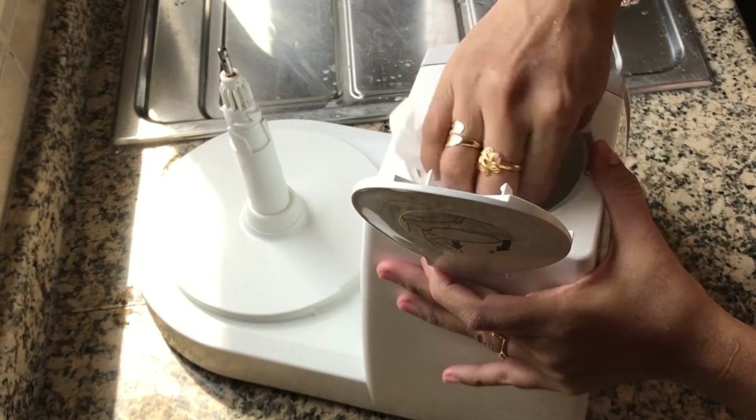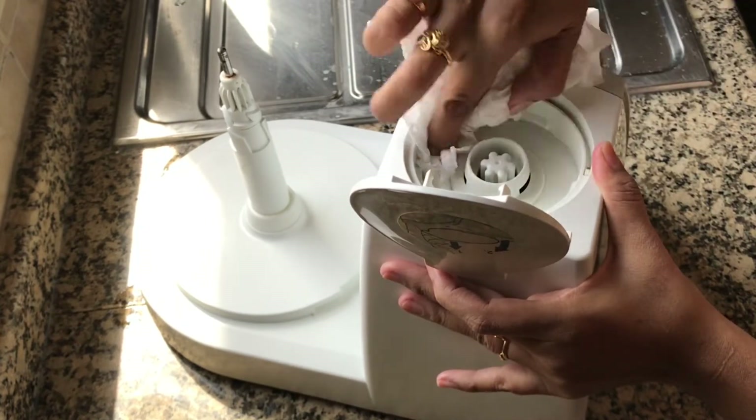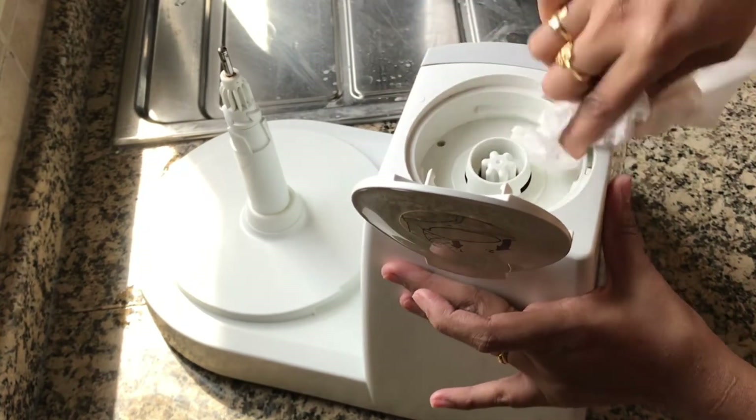Finally, dry it well using tissue paper or any other dry cloth.